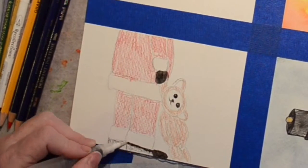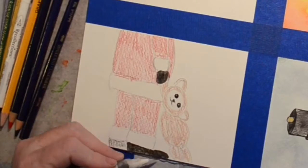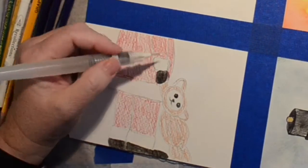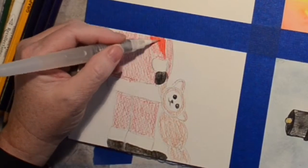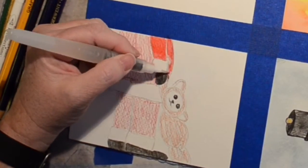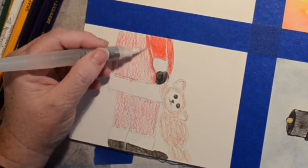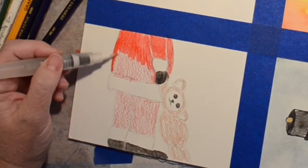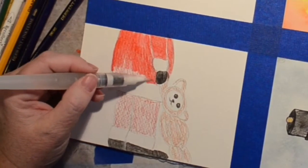I do have this set at like four times or more the speed, just because I know you don't want to sit here and watch me draw the Santa, and I figured the watercolor can go that fast too — why not. Just leaving a little bit of a line between his arms and his coat so that you can see the difference there.